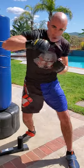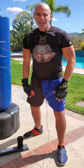Straight, straight, hook, hook, upper, upper. Get that body and hips and legs into it.